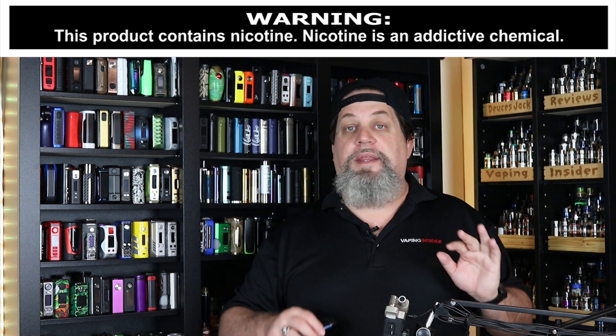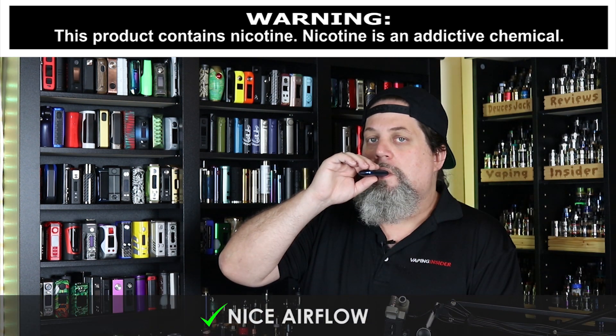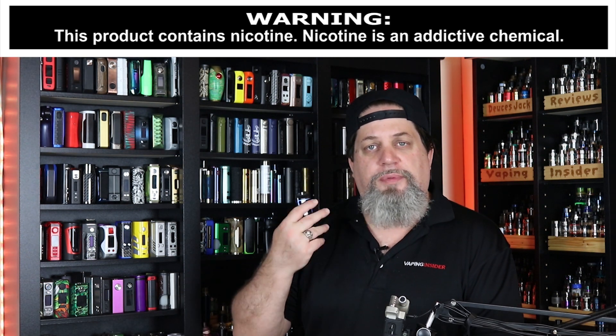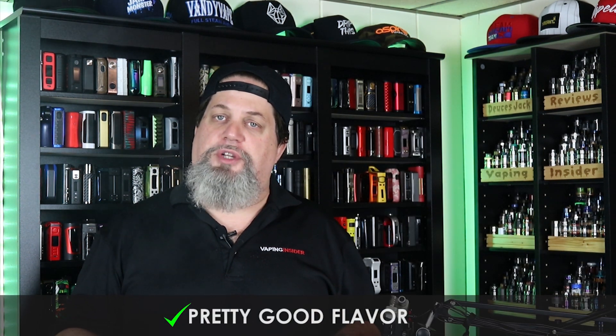Let's get into the pros. First pro: the airflow on this is really nice and on point. It's just got a nice draw, and the flavor is actually pretty good — just a nice, smooth, even draw. I would say it's definitely a legitimate mouth-to-lung draw, very much in line with something like the Caliburn. The flavor is pretty good, and for a pod system, cloud production is not bad.